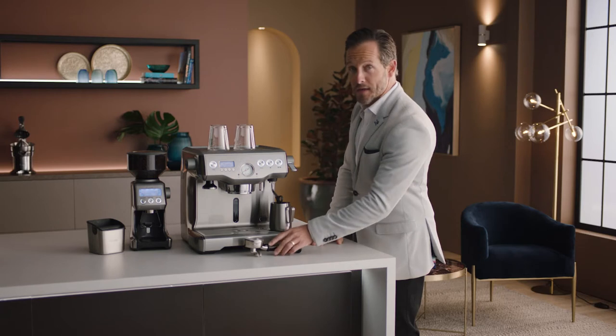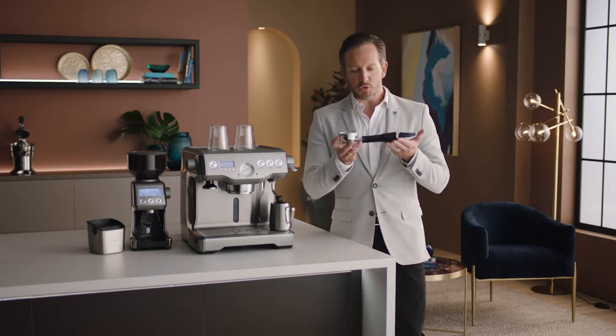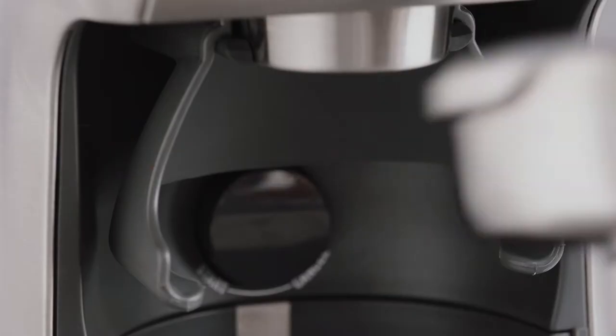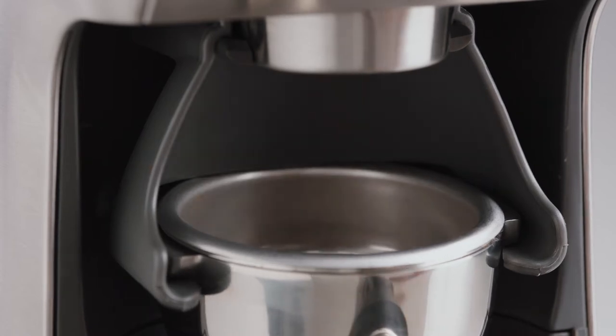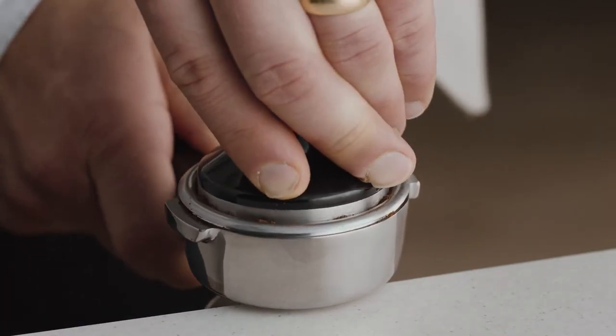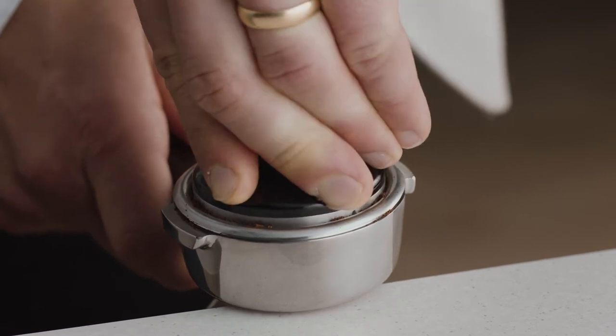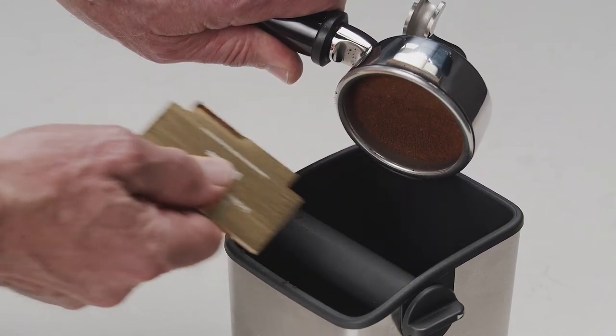Now let's make that latte. Grab the portafilter — this is key to enjoying third-wave specialty coffee and it's similar to what's used in a cafe. Place it into the large grind cradle and nudge it forward to start grinding. Once you've got your ground coffee, tamp and trim just like a pro: collapse the grinds into the portafilter, apply firm pressure with the tamper using a slight twist to finish, then use the razor to trim for the perfect dose.